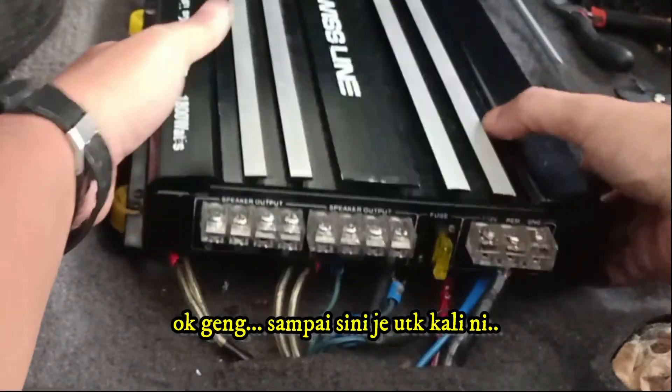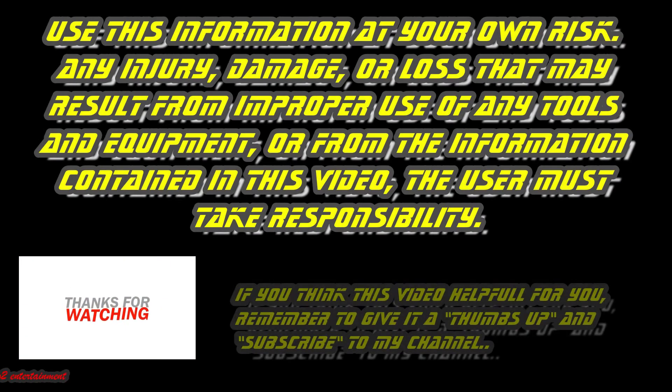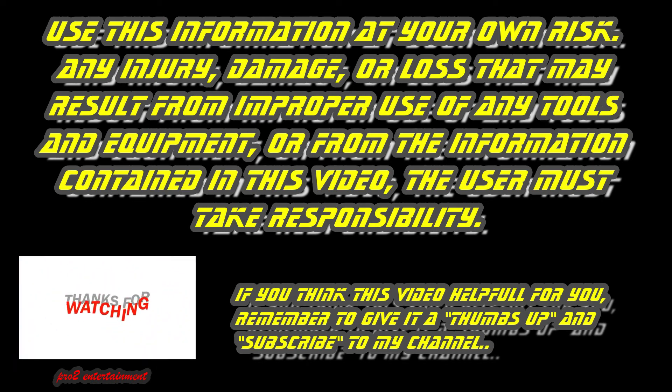Ok gang, until next time. Use this information at your own risk. Any injury, damage, or loss that may result from improper use of any tools and equipment, or from the information contained in this video — the user must take full responsibility.